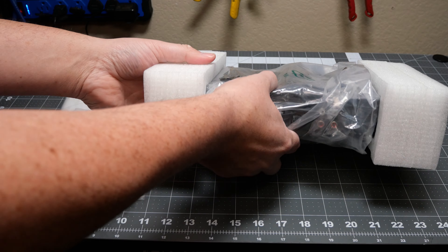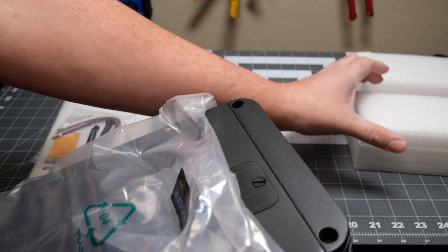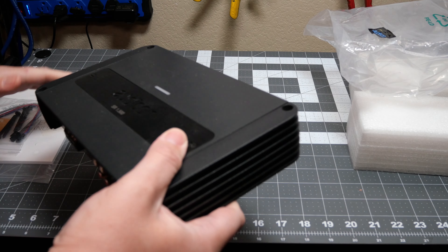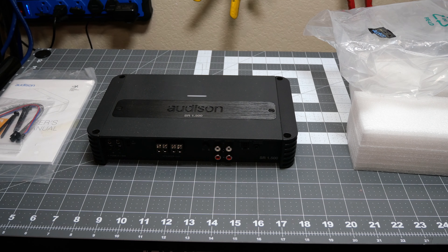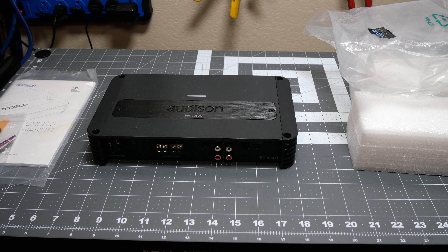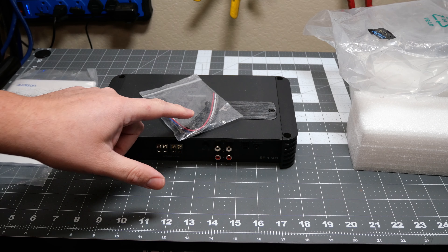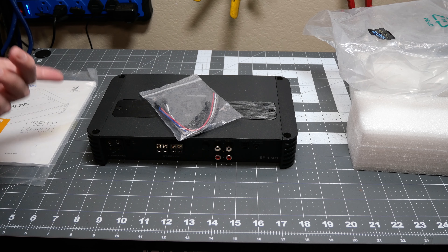Alright, nothing crazy — standard amplifier packaging here. This one is refurbished, so it's not going to be brand new, but it should be in good working order. You get basically all the new things: an owner's manual of course, and you get the screws. You're going to want to keep these screws because, like the Kicker amps, they're kind of deep with the way they mount, so you need a little bit of extra length on these.